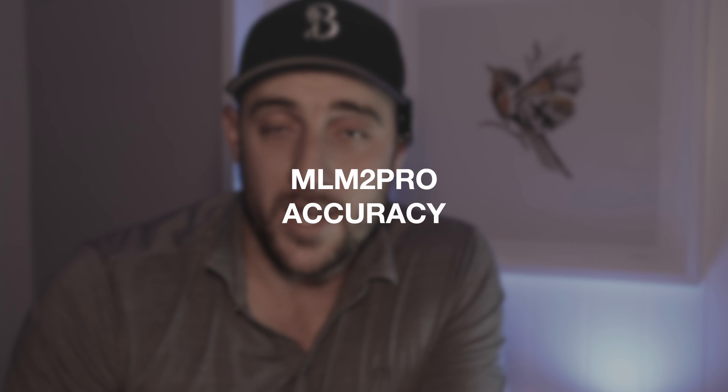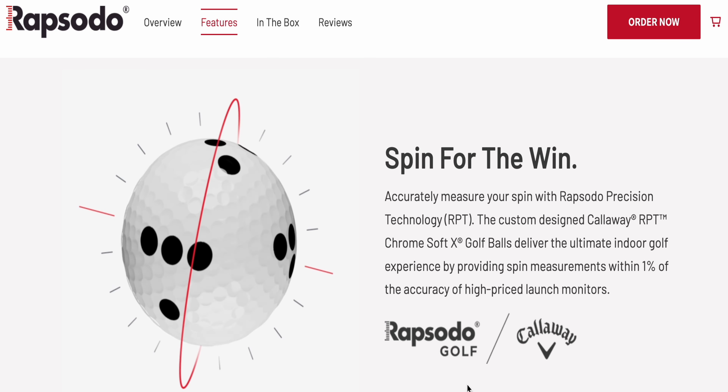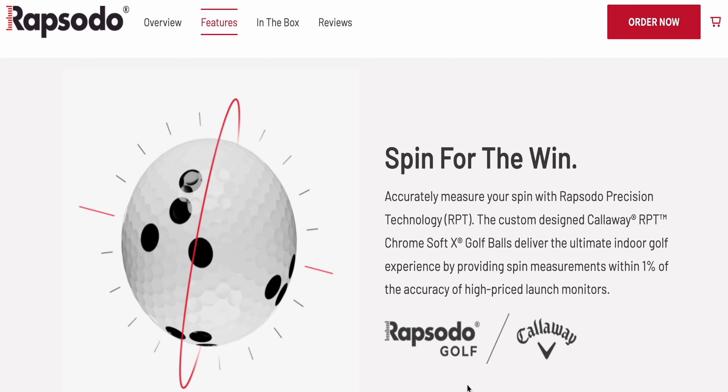I absolutely love the MLM2 Pro for its accuracy. The fact that it uses the RPT balls with the dots means it's measuring spin and spin axis — which is side spin — and that is incredibly important. Not only do you get accurate backspin, you get accurate shot shaping. So if you want to hit fades, draws, low balls, high balls, and hit those shot windows, the MLM2 Pro is absolutely perfect for that.